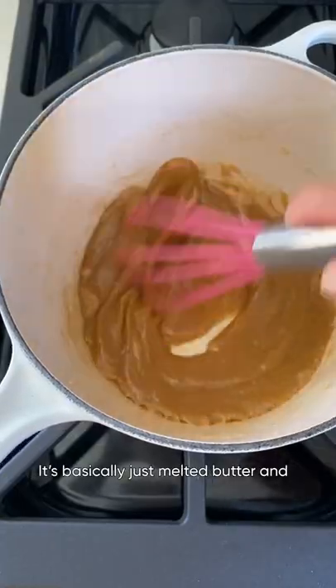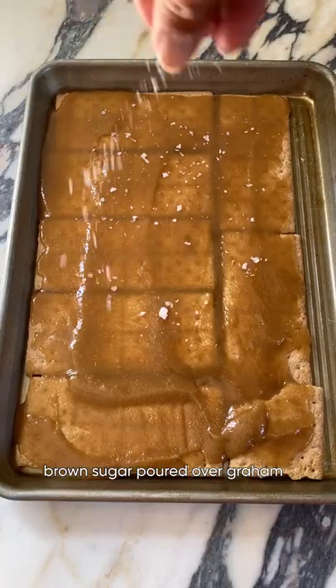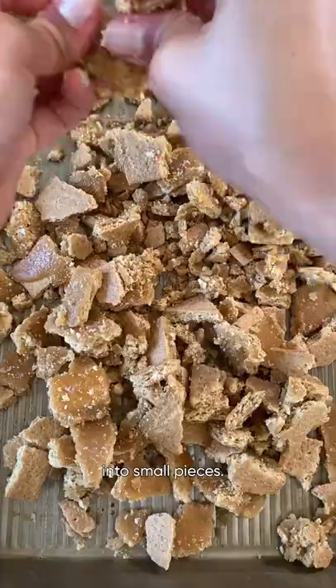In the meantime, make the brown sugar graham crackers. It's basically just melted butter and brown sugar poured over graham crackers with a sprinkle of salt. Let that cool completely then break into small pieces.